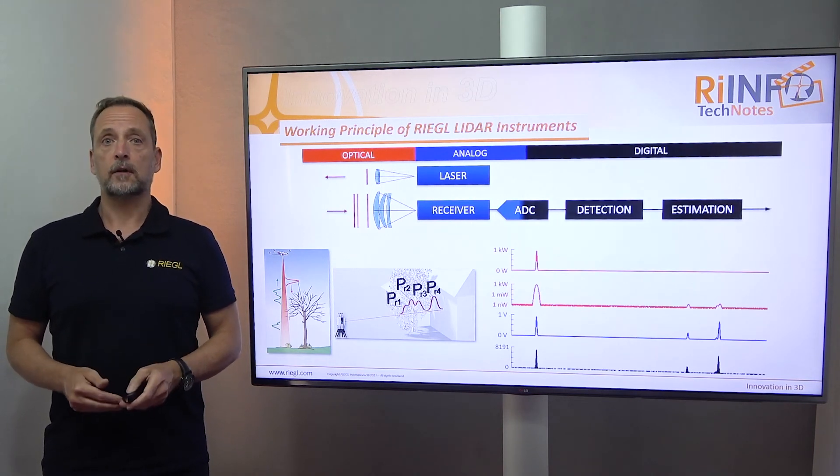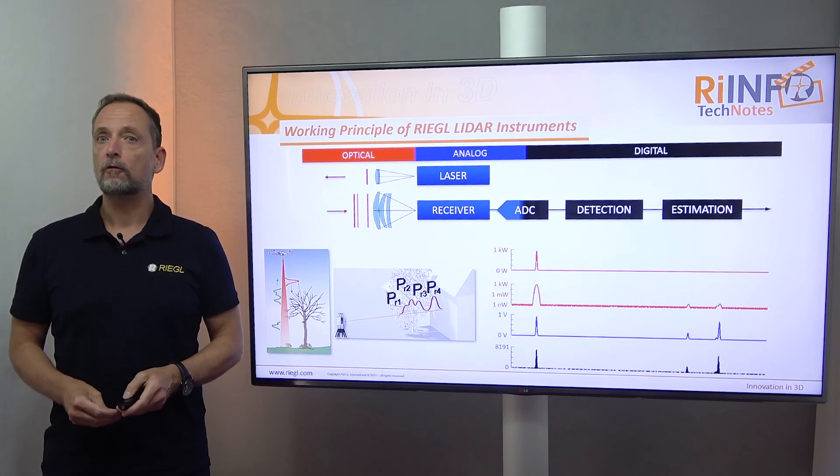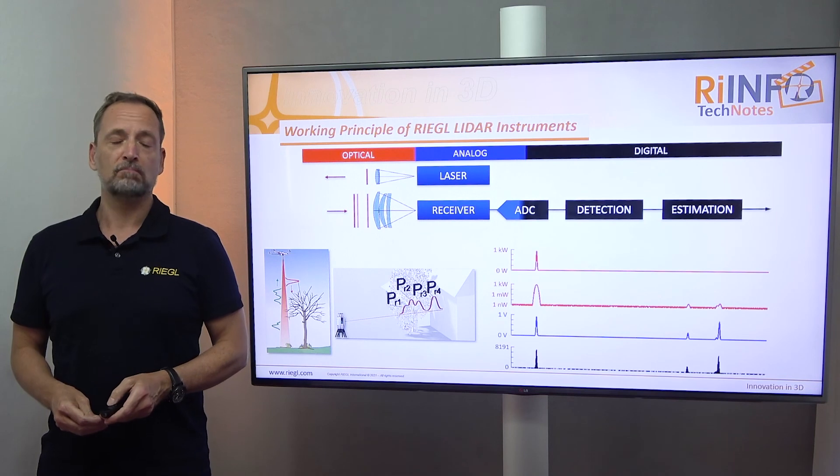At this point, waveform processing starts, and this will be the topic of a next Tech Note. Thank you.